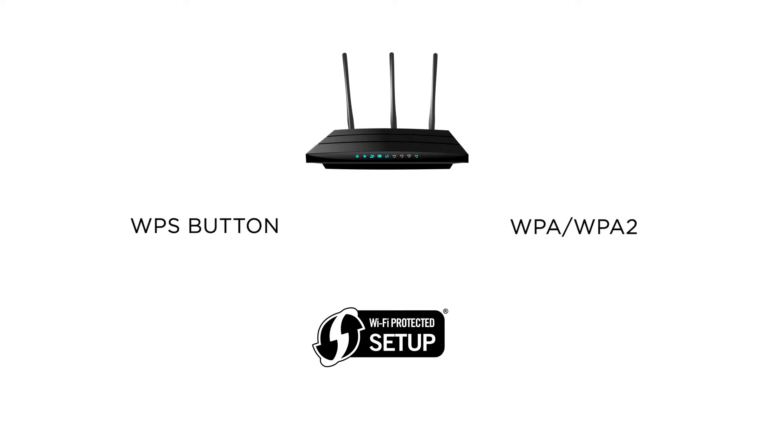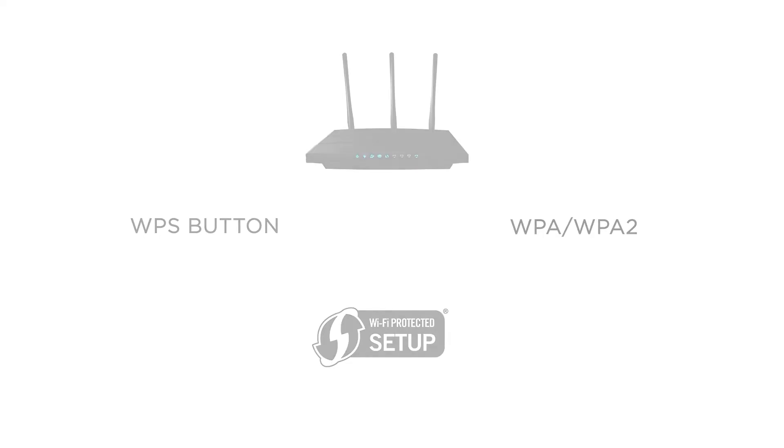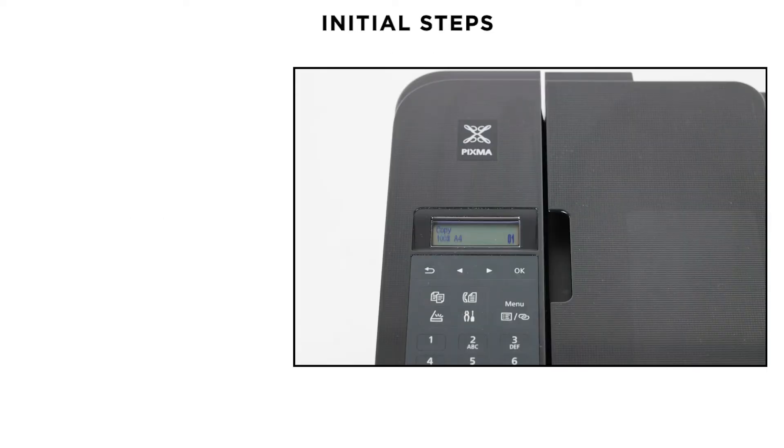Lastly, please keep in mind that this printer can only connect to networks transmitting a 2.4 GHz frequency. If you are unsure on either of these points, please check your router's user guide or contact your internet provider. Please be aware that if anything has recently changed on your home network, such as your router or internet service provider, then you will need to reset your printer's network settings to factory default.